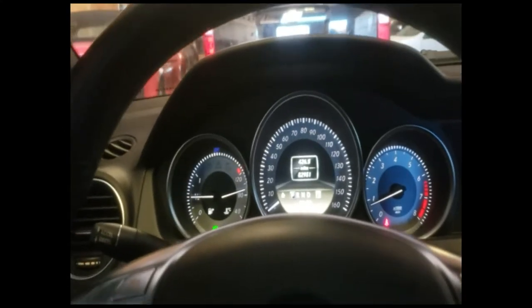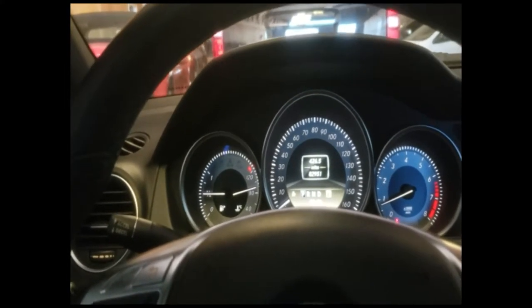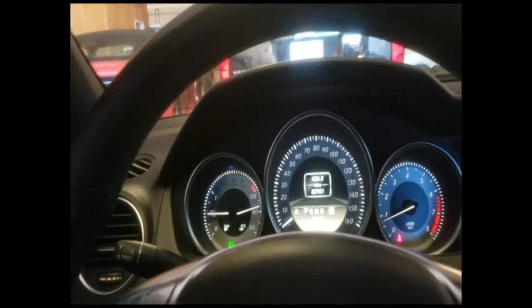Make sure your tires are at 35 PSI, which is probably the best recommended pressure. Anything above 35 would be too much, anything below 35 would be too low. 35 is perfect.